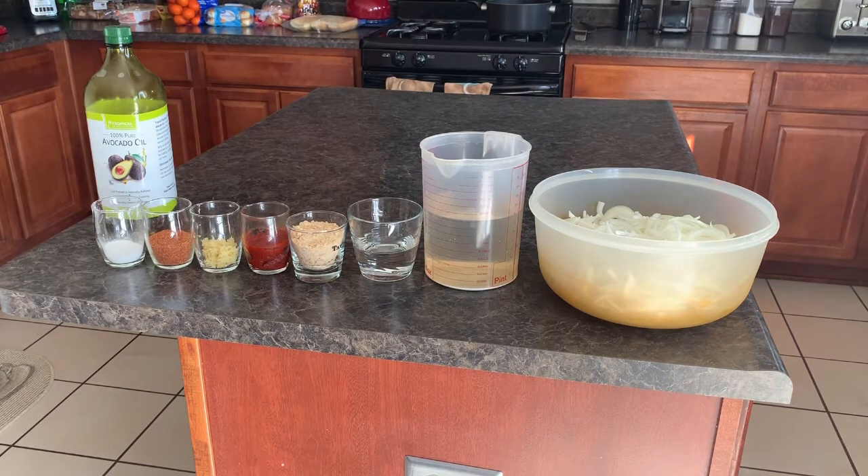And one teaspoon of mustard powder. I'm also going to be using a little bit of cornstarch — about a tablespoon — and about two tablespoons of water. When you mix that together it's what you'd call a slurry, which is used at the end as a thickening agent. I'm also going to be using some avocado oil to fry the onions in. So let's get started.